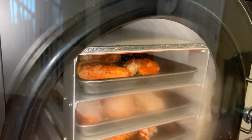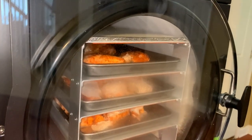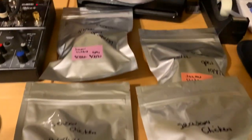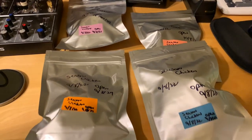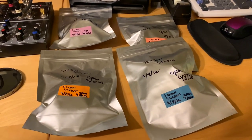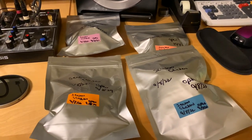The top tray is part of our test. We've got four packages with oxygen absorbers inside — all sealed with seasoned chicken. We're going to try one in one month, one in one year, one in two years, and one in five years. We'll store them in a nice cool area and let you know over time how they all taste.